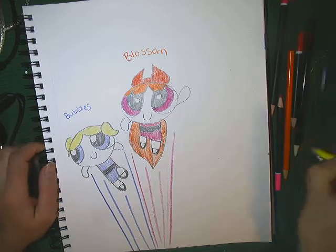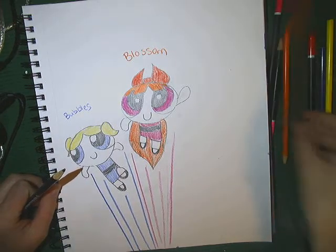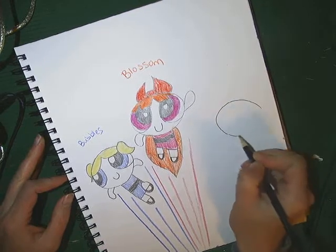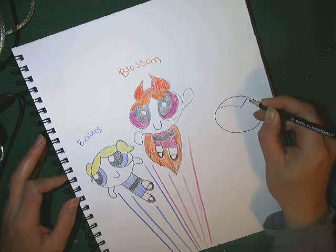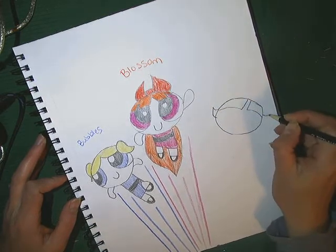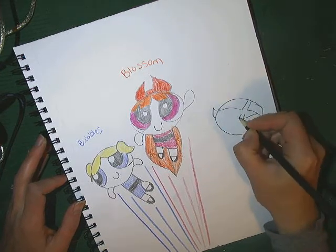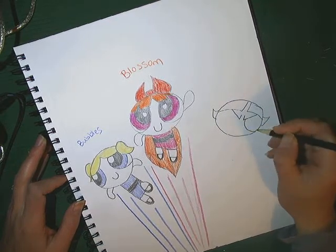And then the last girl we're going to draw is Buttercup. She likes the color green. We're going to draw another oval, just a little bit bigger than a golf ball, on the side. Now Buttercup's kind of mean — she's got a more standoffish personality. She loves her family, but she is not near as happy as the other ones. In fact, she has angry eyes usually, so we're going to draw her eyebrows to show that she's got a kind of mean face on. She doesn't trust anybody and she's just a little bit more mean.